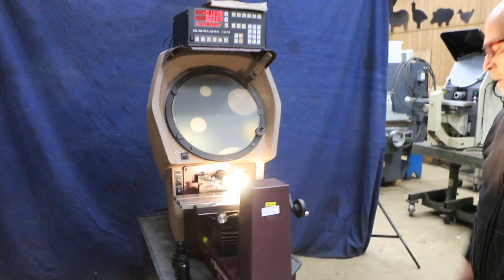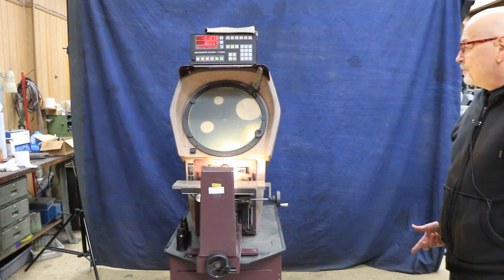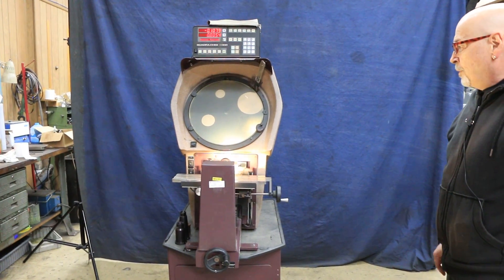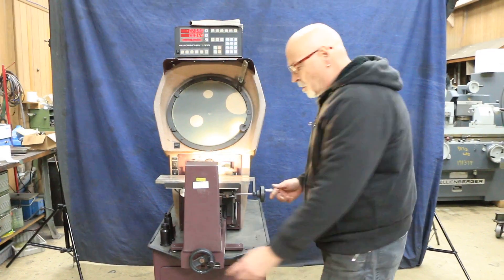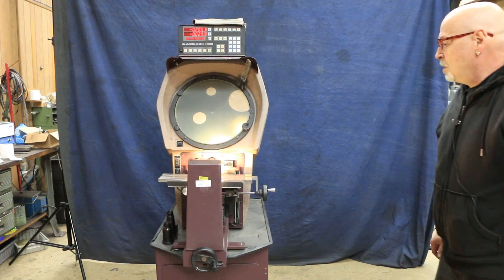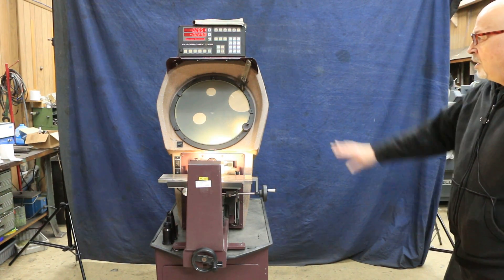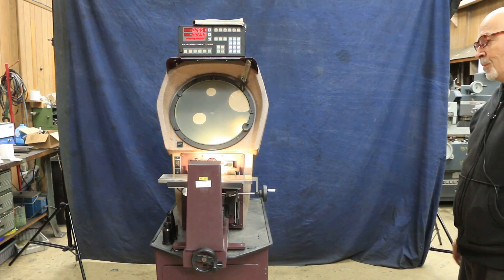The Quadracheck, the booklet, the base — it's a solid, quiet machine. Everything feels real nice on it. I think you'd be happy with it. This is the Shear Tomiko 14-inch optical comparator. Thank you very much.